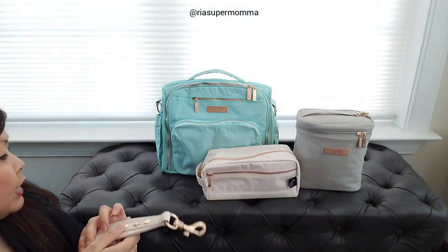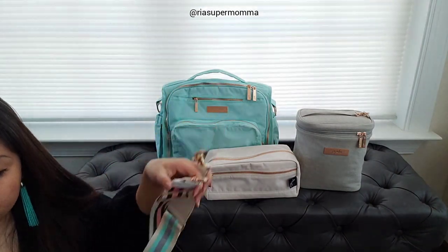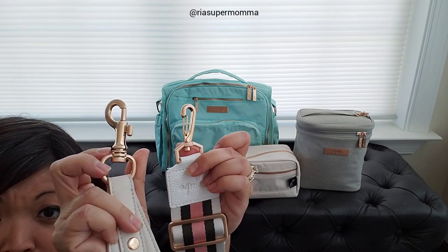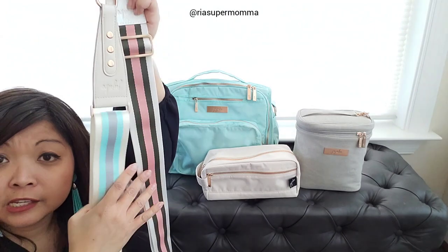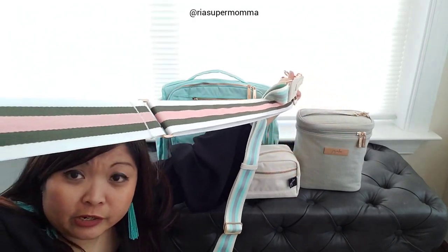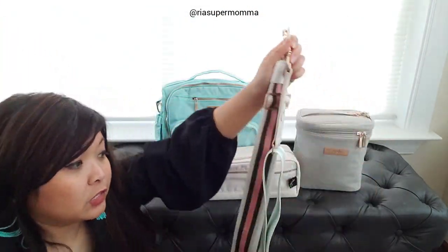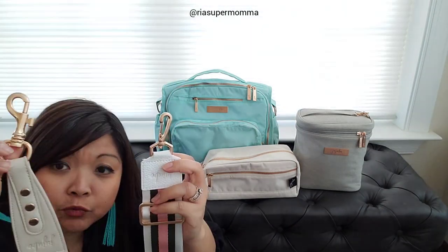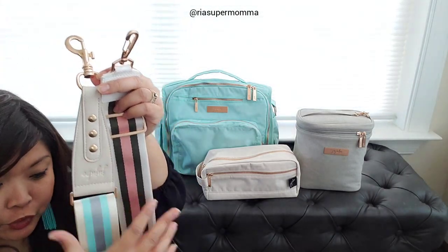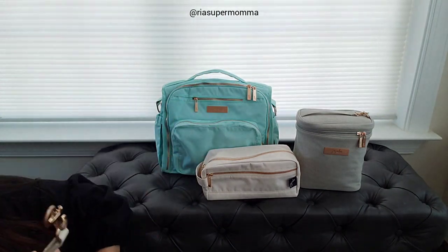Here is a Chromatics 2.0 strap for comparison. The swivel clips are kind of different. The original woven straps in Chromatics 2.0 had a little buckle here - this new one doesn't have that buckle. The main differences are the swivel clips and hardware style on this part of the strap.